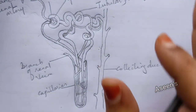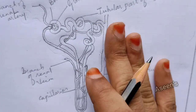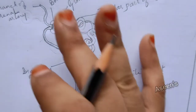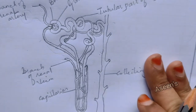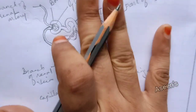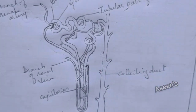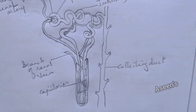For students who are very weak at drawing, the capillaries can be avoided — whatever thin lines we have drawn, you can skip them and just draw the tubular part. That should work out for you and you should get the entire marks. Don't stress yourself for the capillaries if you're finding it difficult, but if you are a scorer student, prefer drawing it. So that's it — I hope you have understood how to draw a nephron, and thank you for watching.